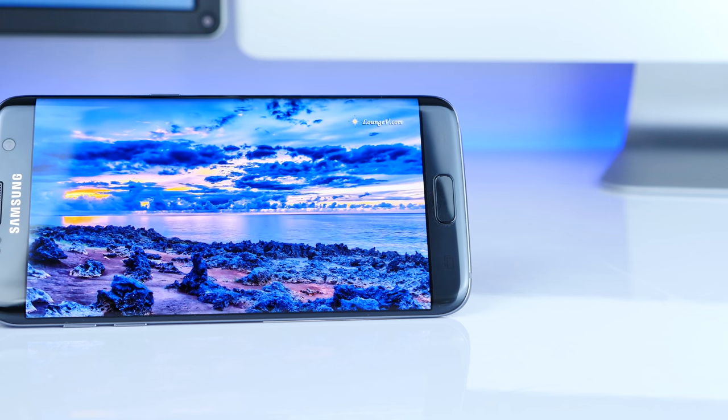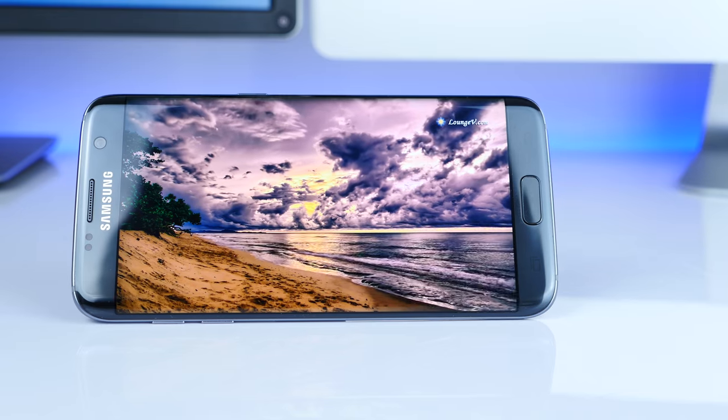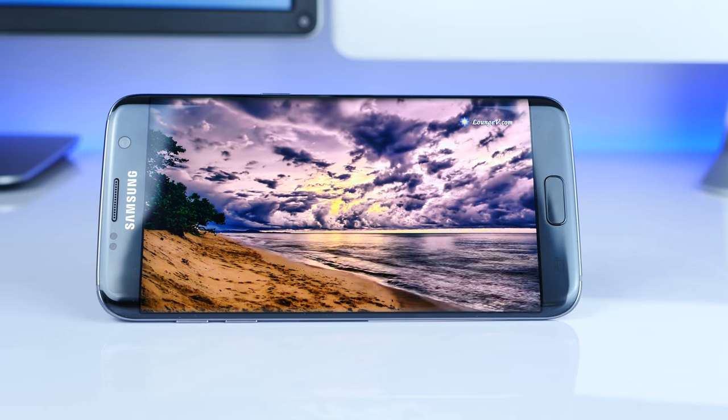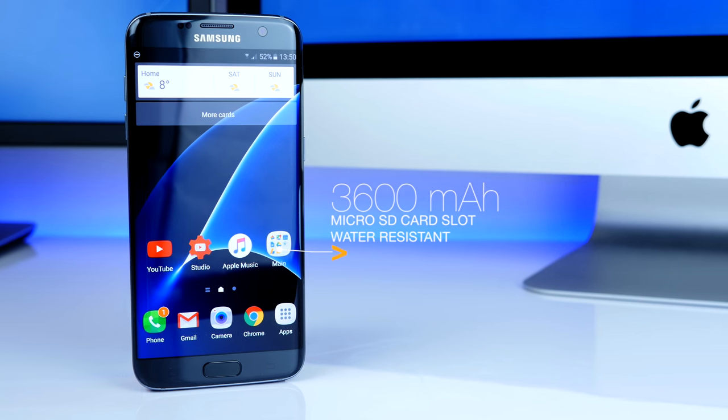Hey everyone, welcome to The Zen of Tech. I'm Daniel and this is the Samsung Galaxy S7 Edge. This is the best smartphone that you can currently get. It has the best display on any smartphone, the best camera, the best design — at least in my opinion. Look at how awesome this thing looks. A huge 3600 milliamp-hour battery and it's also waterproof. I've been testing this for the past week and this is my first video covering the Samsung Galaxy S7 Edge — my unboxing and first impressions. Enjoy.